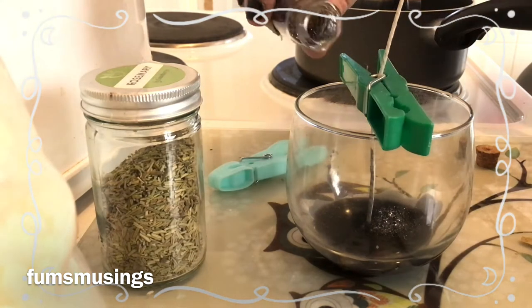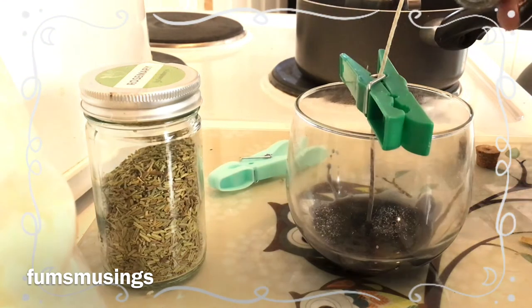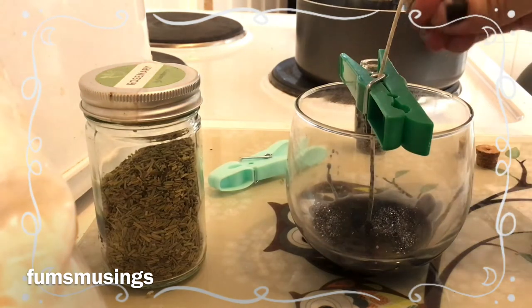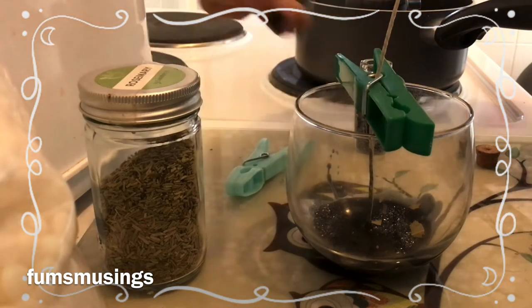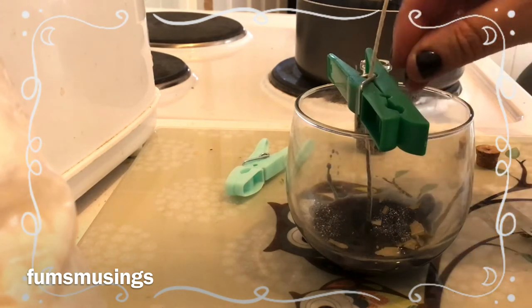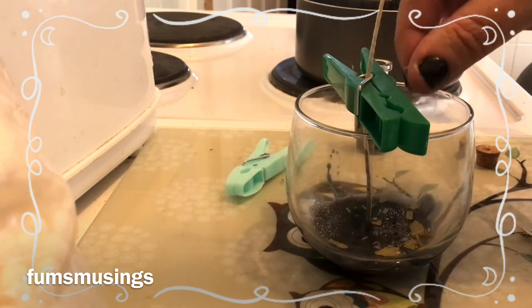This black salt has glitter in it because I felt it needed glitter. The black salt is made out of sea salt, a little bit of charcoal, and incense ash. I've also added a little bit of crushed bay leaves and I'm going to add a little bit of rosemary.